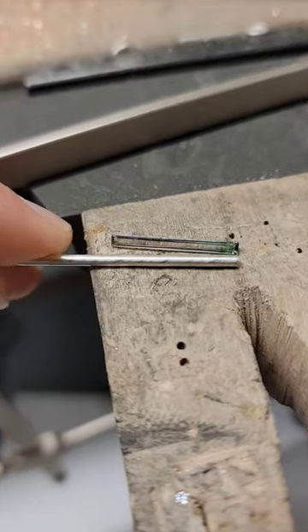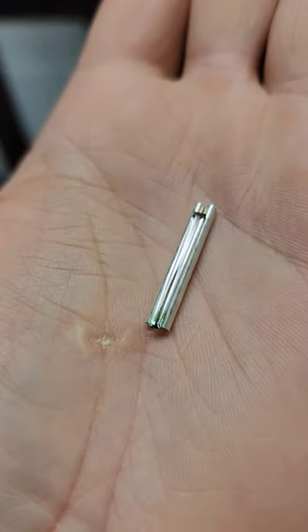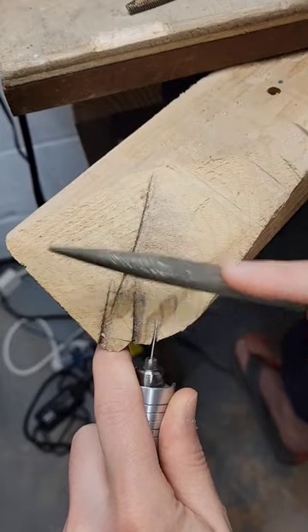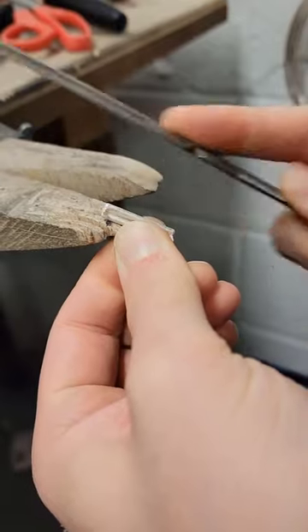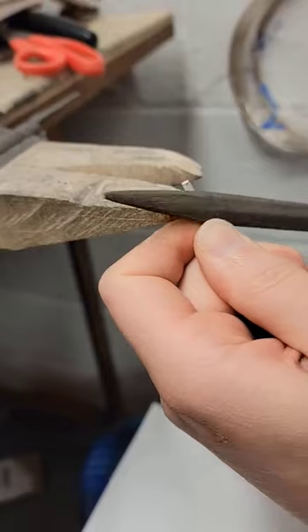I got this bicolor tourmaline a while back, and I loved the length and thin width of it, so I decided to use it as the abdomen of a praying mantis sculpture.